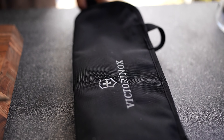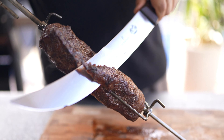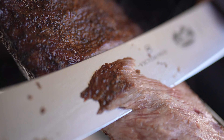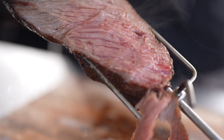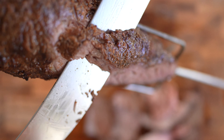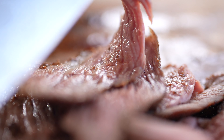Now let's rest for 10 minutes and slice the meat. That's it, that's tri-tip Brazilian style. You should try it at home.